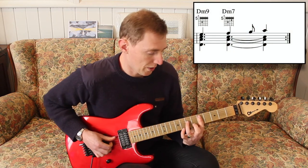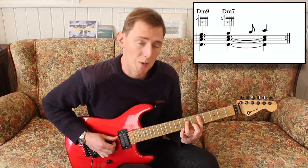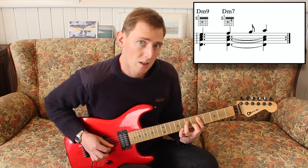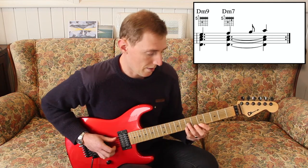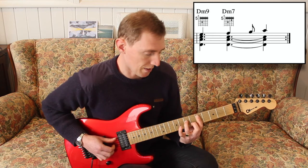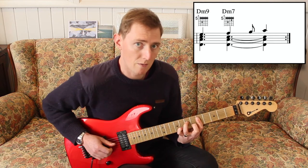Then in the next bar, we're going to play the D minor 9 chord, hold that for a beat and a half, then come up to the D minor 7 chord for 1 beat. Then on the and of 3, we do the D minor 7sus4, and then on the 4 we're going to have the A from the D minor 7 up top. So that's going to sound like: 1 and 2 and 3 and 4 and.